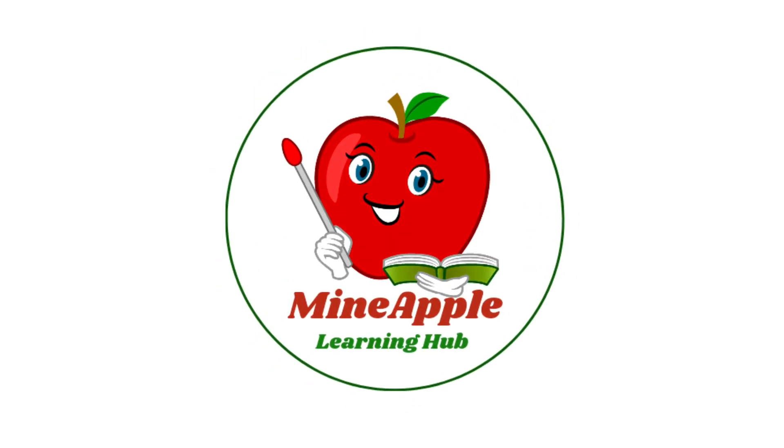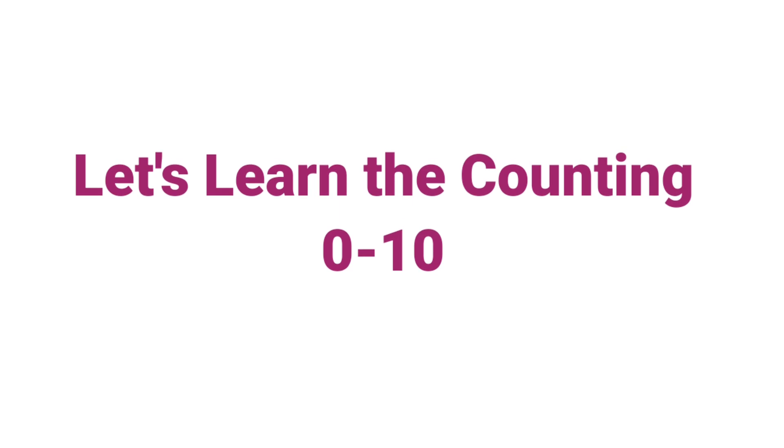Welcome to my Napper Learning Hub. Let's learn the counting: Zero to Ten.